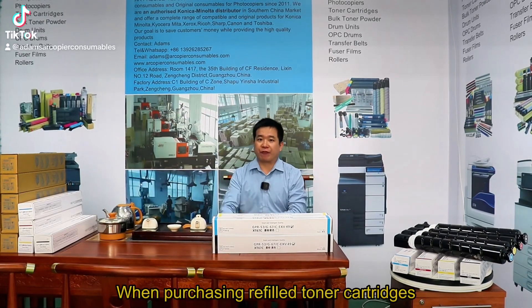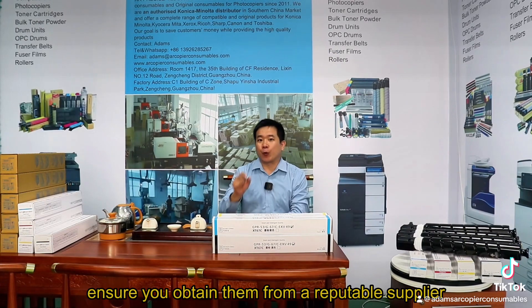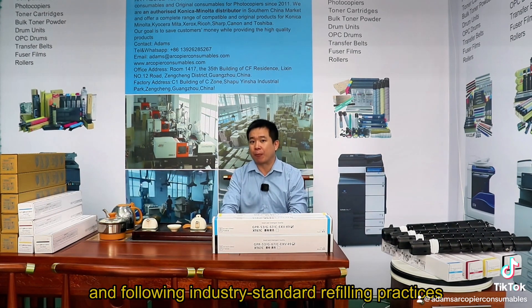When purchasing refilled toner cartridges in jewelry, you obtain them from a reputable supplier, AR Precise, known for using high-quality toner powder and fully industrial standard refilling practices.